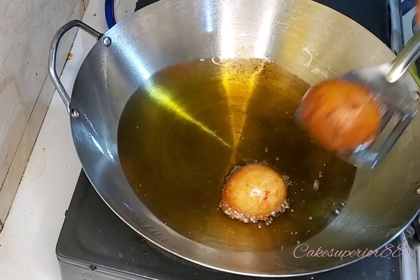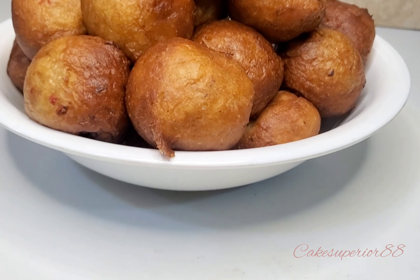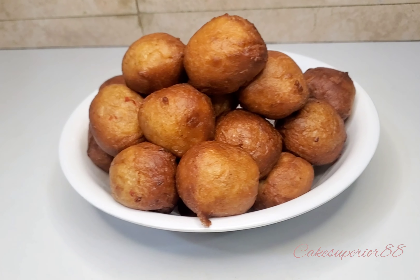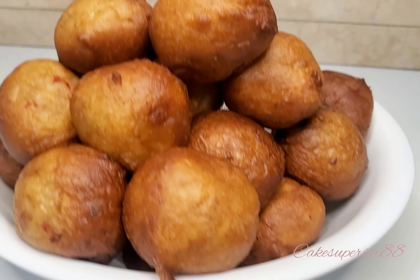Now, how you can preserve your puff puff after frying: once it has cooled down, put it on a plate, use cling film to cover it, and put it in the fridge. This puff puff is so delicious you probably can't even let it last until the next day, but I'm giving you this tip just in case you're selling it and didn't sell it all in one day. You can put it in the fridge and microwave it the next day.